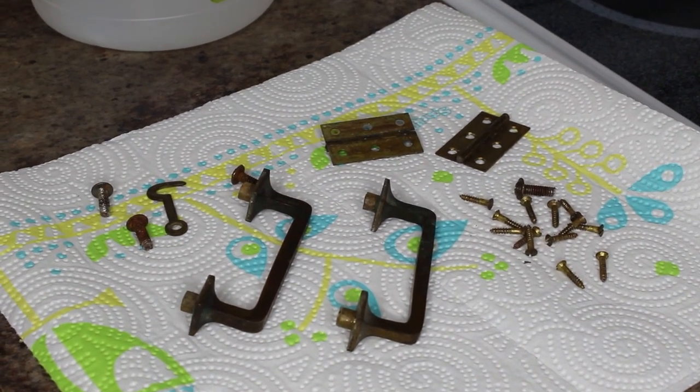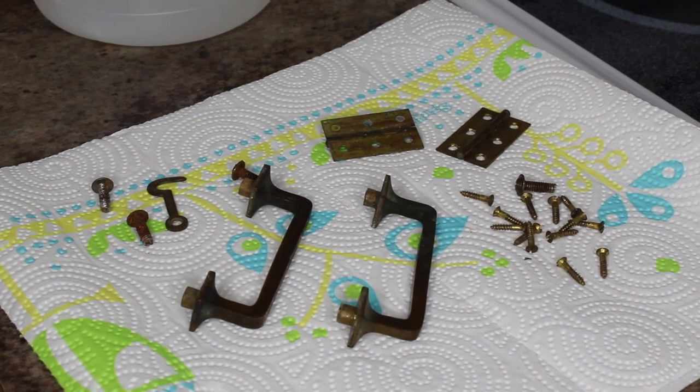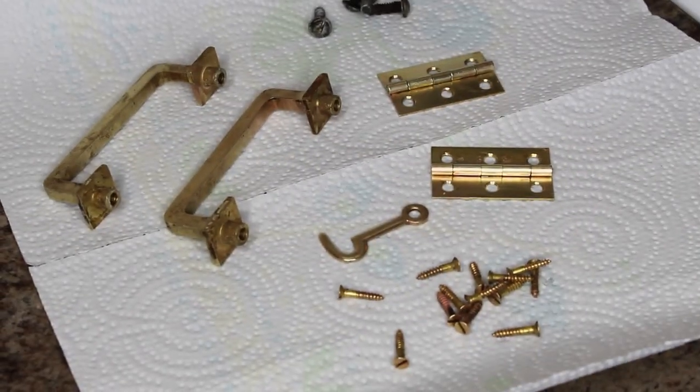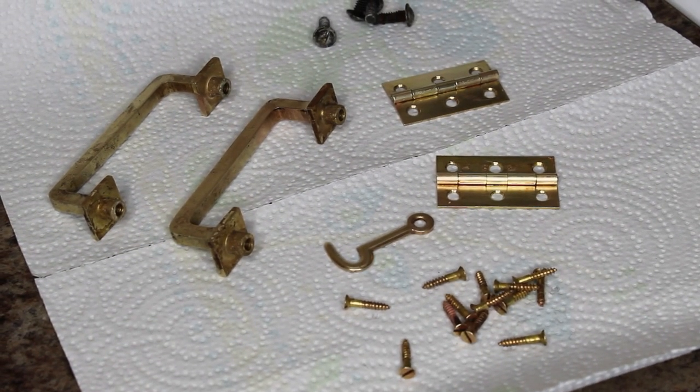Let's take a look at the before — remember how tarnished and dirty these guys were. And here is the after. They're not perfect, but that's okay. I still recommend doing this even if you are going to spray paint.